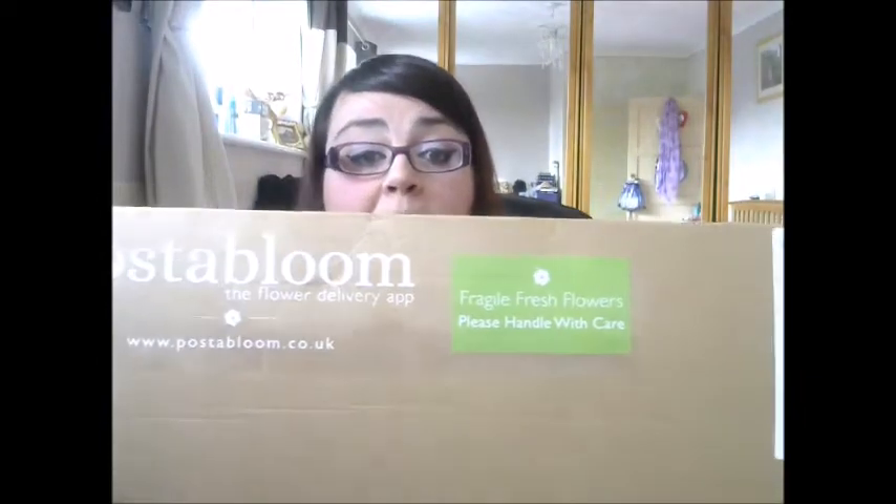My name is Michelle and today I've got a video review. It's for a company called Poster Bloom, the flower delivery app, and they deliver flowers by post. The box is the right width and height to go through your letterbox.